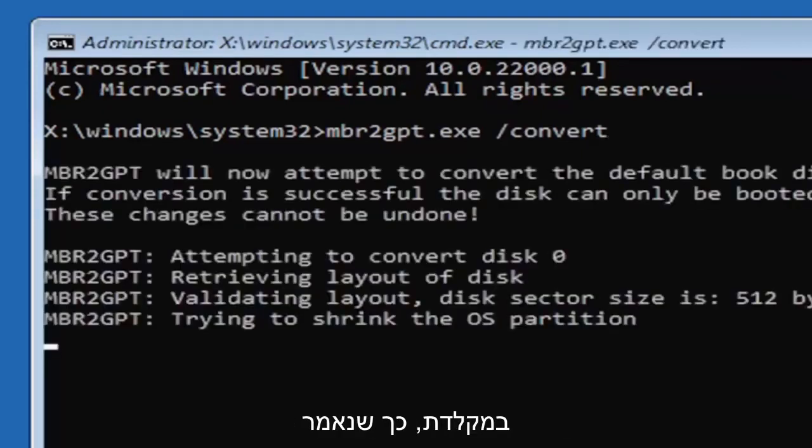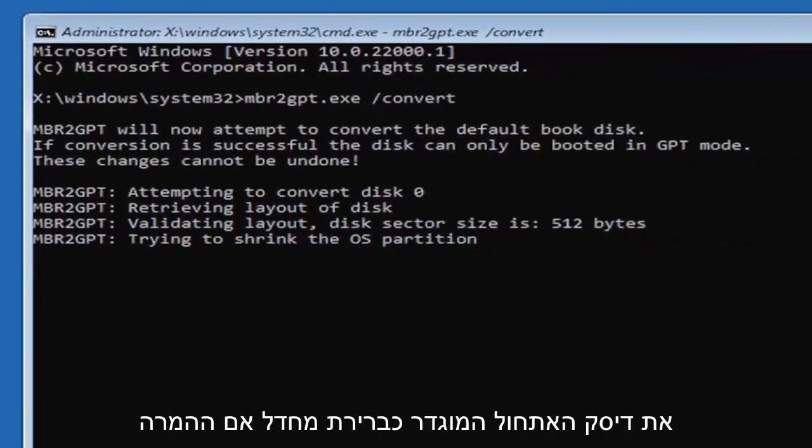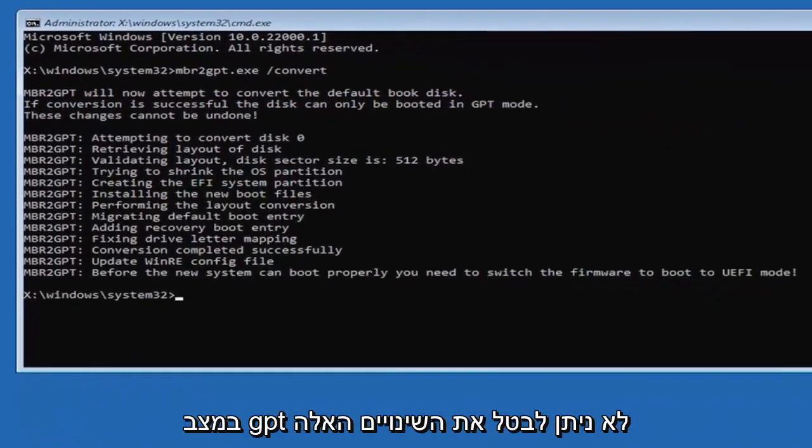Hit Enter on the keyboard. It should say that MBR2GPT will now attempt to convert the default boot disk, and that if conversion is successful the disk can only be booted in GPT mode — these changes cannot be undone.